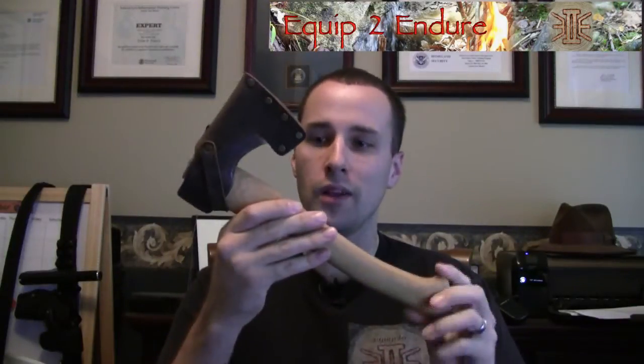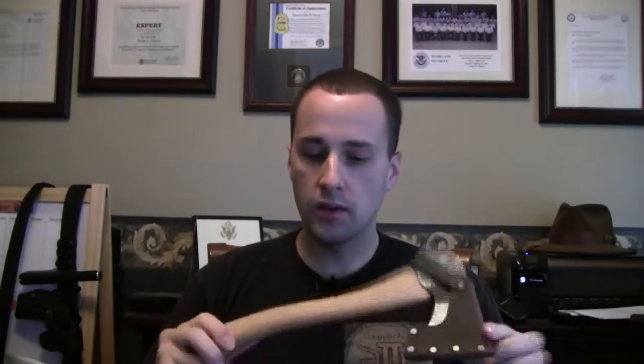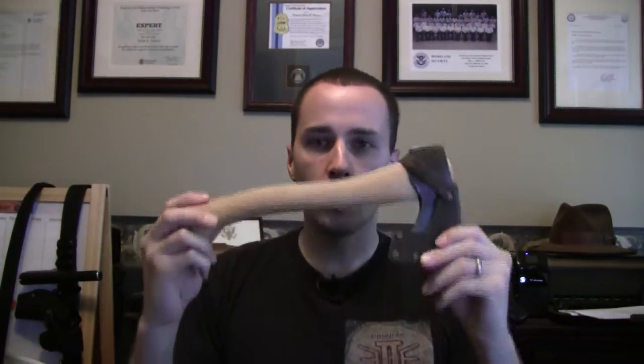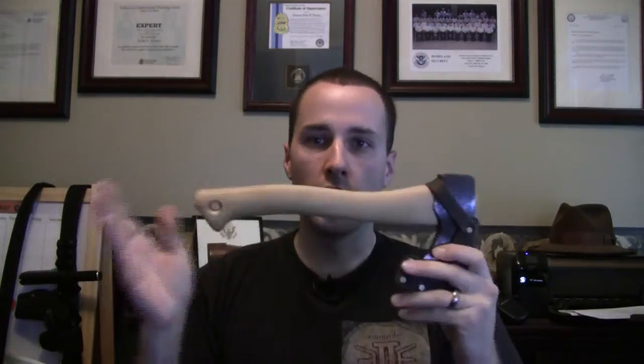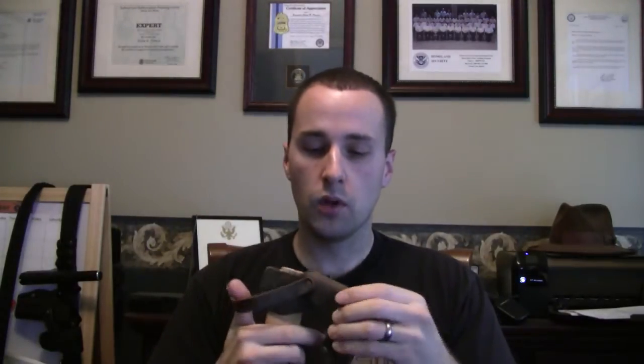Hey guys, Adam from Equipped to Endure. Today I'm going to do the review on my Wetterlings Wildlife Axe. You guys got to see me use this thing in action. I didn't say before that I used to be a small hand axe hatchet kind of guy, got into the bigger knives, and kind of gravitating back towards axes now. This is an awesome item — let's just give you guys the quick run-through again.